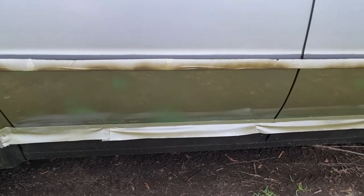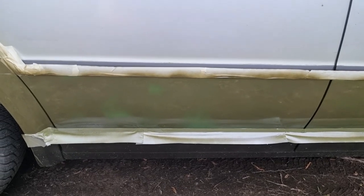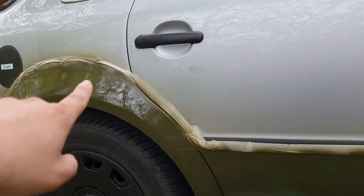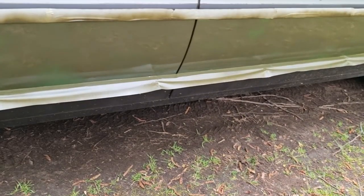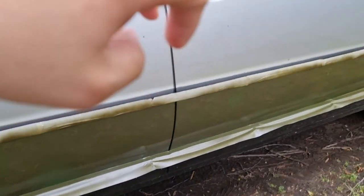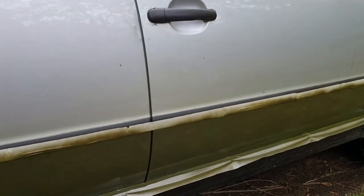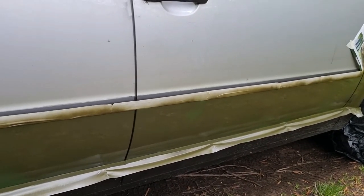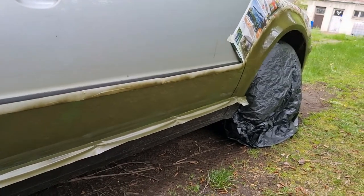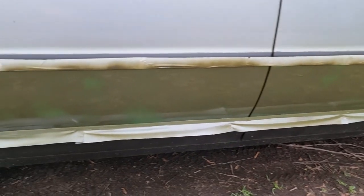Ist aber nicht ganz so dramatisch. Was mich halt so ein kleines wenig stört ist, dass da so ein bisschen über dem Rand ist. Aber das muss ich dann wegmachen mit Benzin oder ähnlichem. Ich habe mich hier an den Griffen teilweise auch schon gemacht. Das ist noch nicht ganz perfekt, aber das muss ich auch noch wegmachen. Das sind so die Feinheiten. Für das Erste würde ich sagen, lassen wir es jetzt erstmal trocknen und dann schauen wir mal, wie es aussieht.